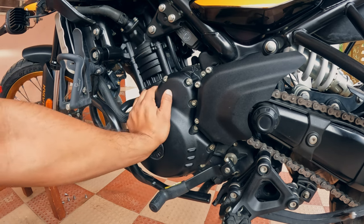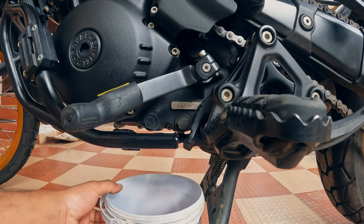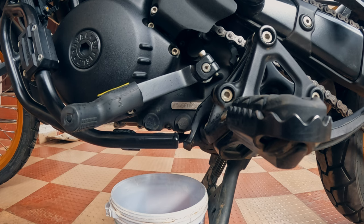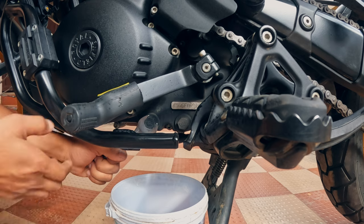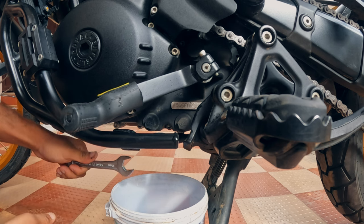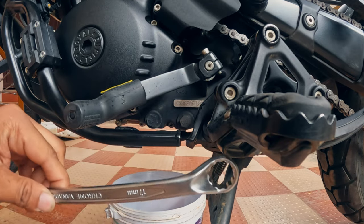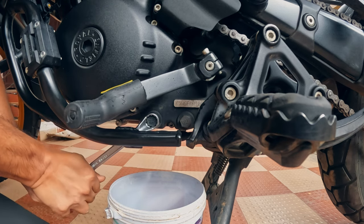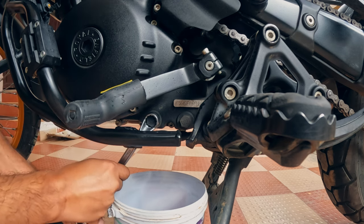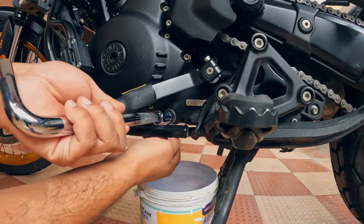Once the engine is warm to touch, we can proceed with the next step which is to remove the drain bolts. To catch the oil I am going to use this paint bucket, placed just below the drain bolts. With the help of a 17mm key I will open the drain bolts. The drain bolts were too tight for the spanner, so I had to bring a bigger ring spanner to open them. The bolt came loose but was difficult to remove with the bucket in the way, so I used a socket with a long handle to open it.